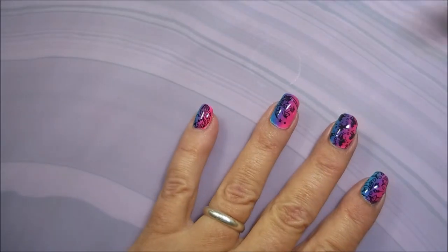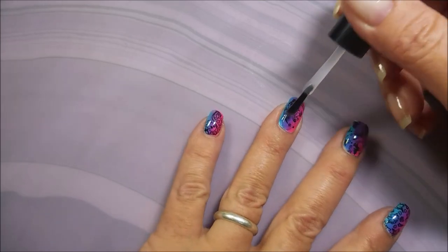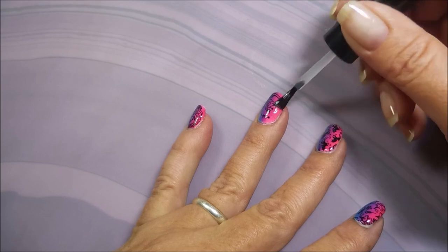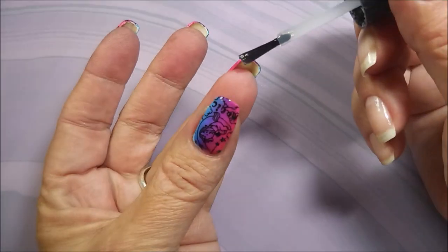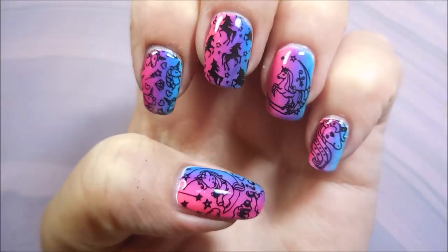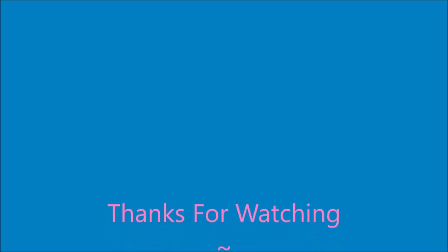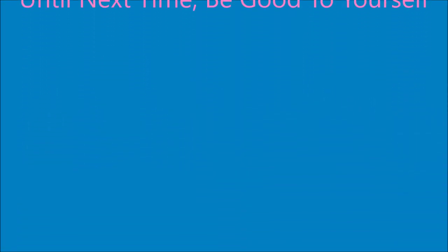And now I'm going to use my Posh. I don't know if you noticed but that's a brand new bottle — I finally broke down and bought a brand new bottle because I couldn't stand not being able to hardly read the words on it anymore, since I refill mine from a big bottle. There it is — there's my mani. I hope you enjoyed this one. Leave me a comment, let me know what you think about it down below. Thanks for watching, and until next time, be good to yourself. Talk to you soon.